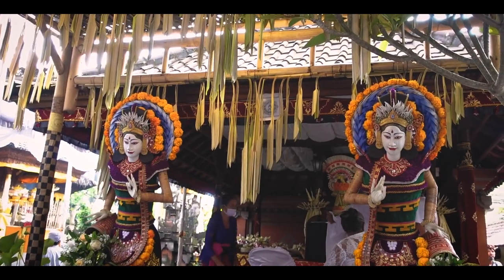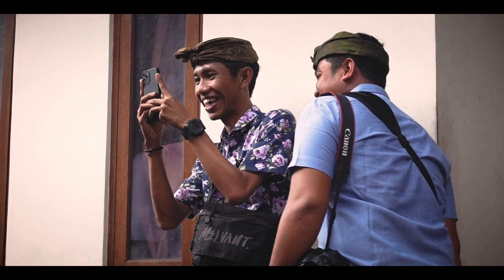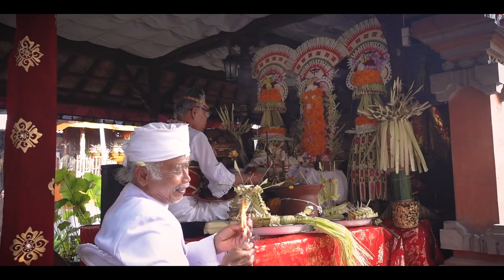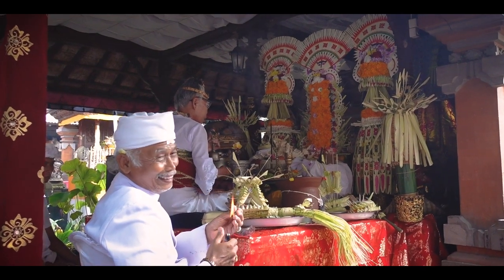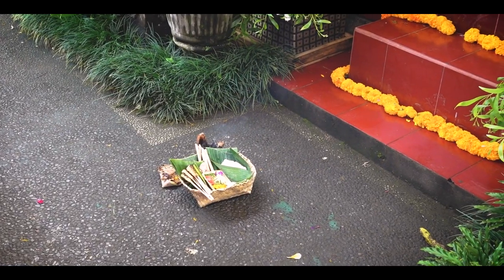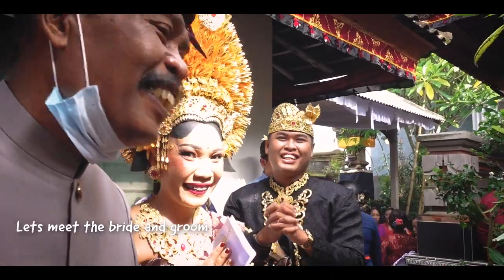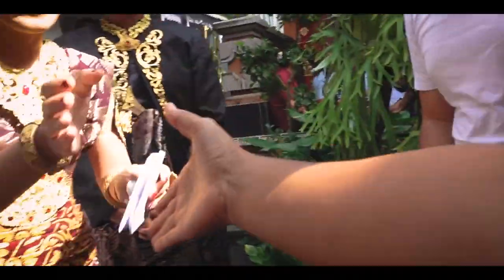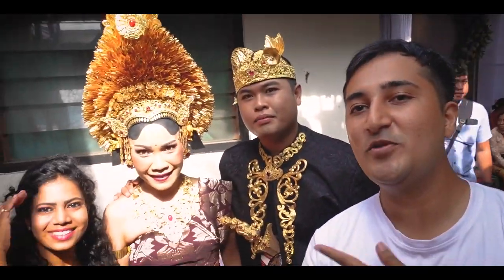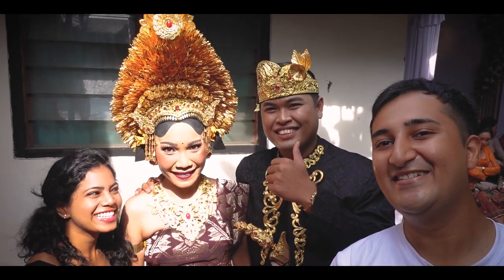We'll also show you what the ceremony is like, because for us as Indian Hindus we were very curious to see what a Balinese Hindu wedding is like, and this is a great opportunity. The ceremony is already looking very similar to what's happening in India. Congratulations! So the beautiful bride and groom — congratulations, guys!